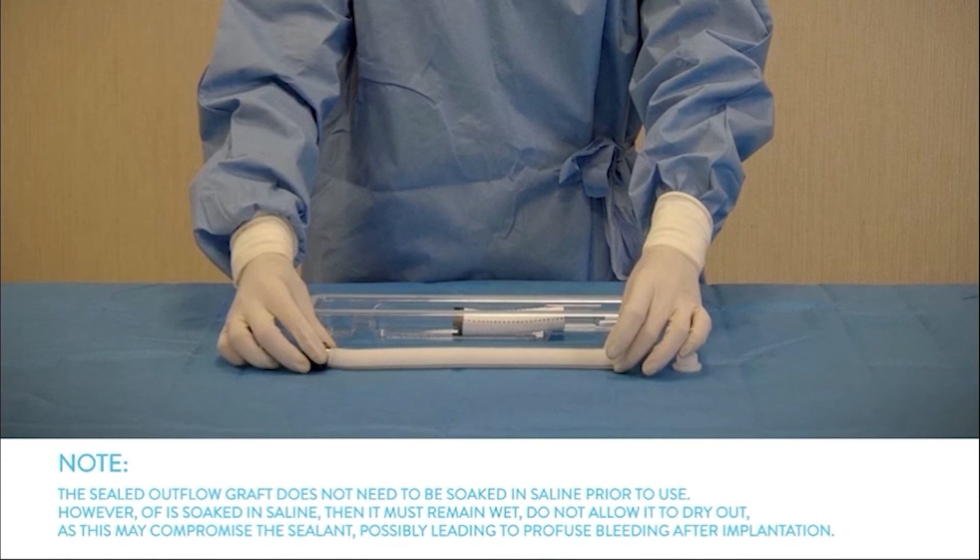Please note that the sealed outflow graft does not need to be soaked in saline prior to use. However, if it is soaked in saline, then it must remain wet. Do not allow it to dry out, as this may compromise the sealant, possibly leading to profuse bleeding after implantation.